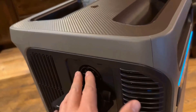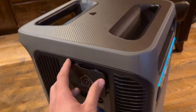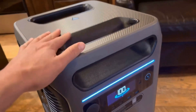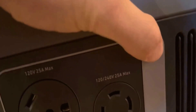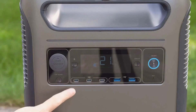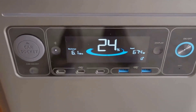This is the Anker Solix F3800 Plus Portable Power Station with the 400-watt solar panel. Sitting right in front of me, this thing looks absolutely massive and rugged, just like you'd expect from a whole-home backup battery. I'll give you my quick review, sharing what stood out to me, and making this as real and clear as possible, especially for folks who aren't already super into the power station scene.